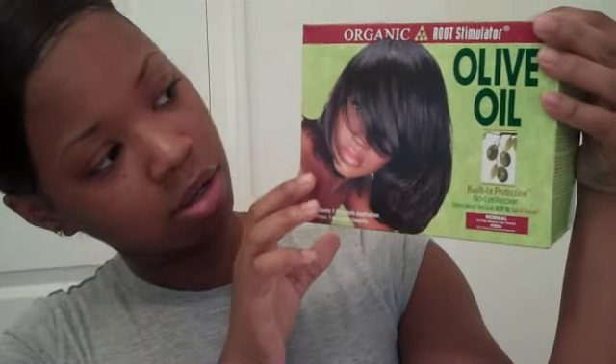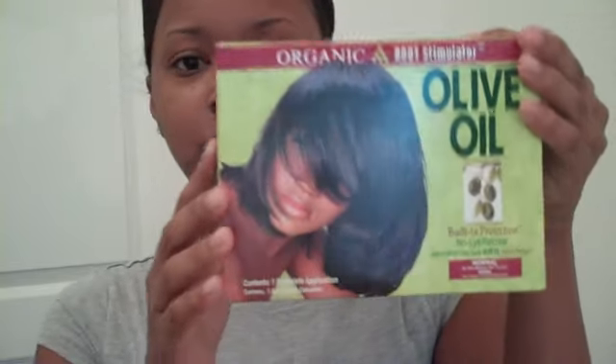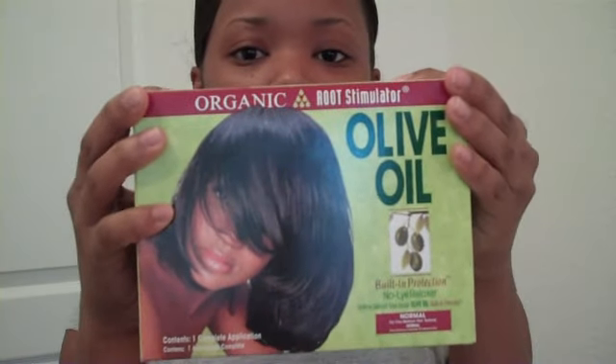Hey everyone, this is going to be my relaxer results. Someone wanted to see what my hair looks like when I first get a fresh relaxer. The relaxer that I use is this one here, which is the Organic Root Stimulator Relaxer in Normal. This is what the box looks like.